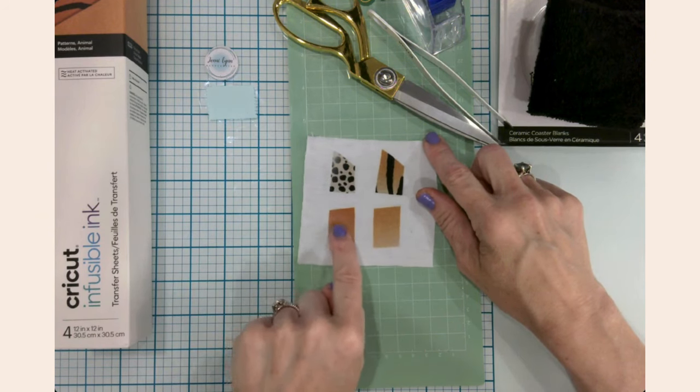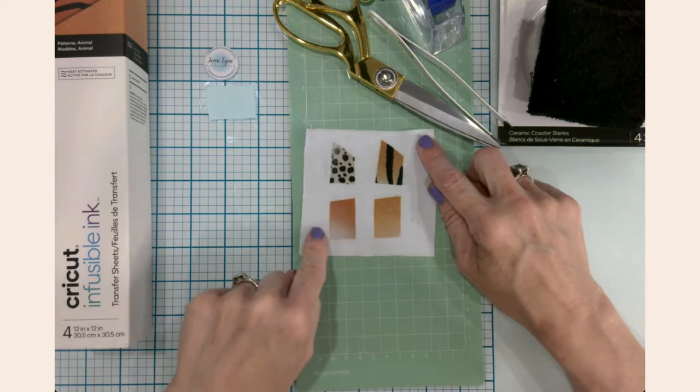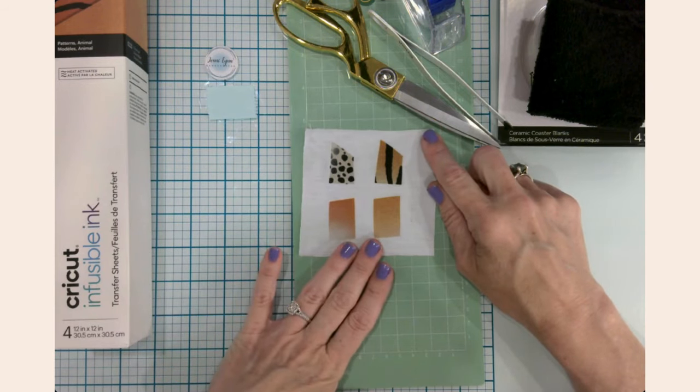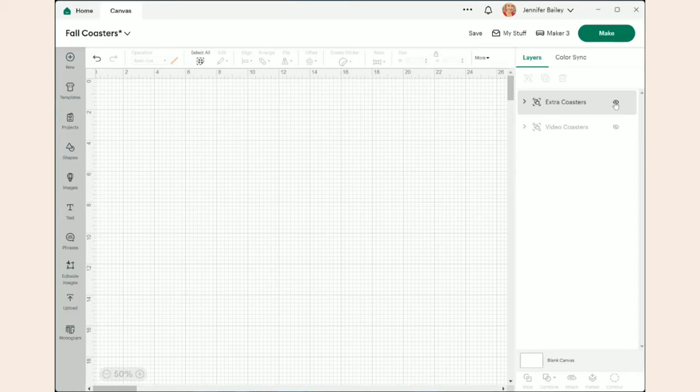Let's head over to Design Space so I can walk you through the design process for the four coasters. Here I've pulled up a blank canvas — I've already been working on the designs prior to filming and saved it as 'fall coasters.'